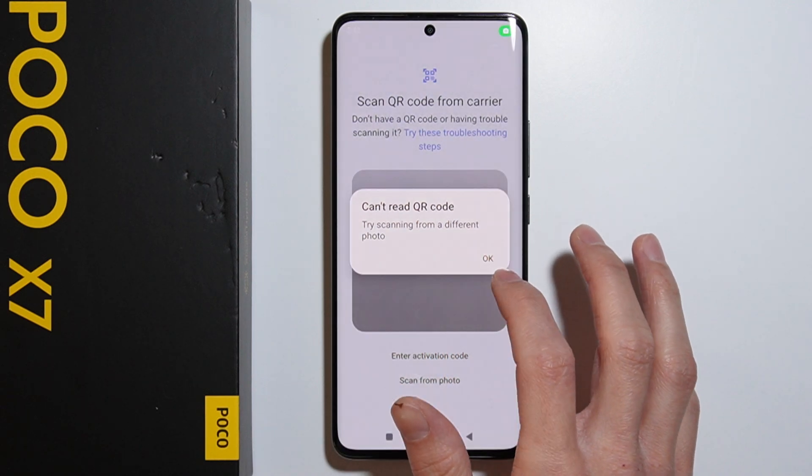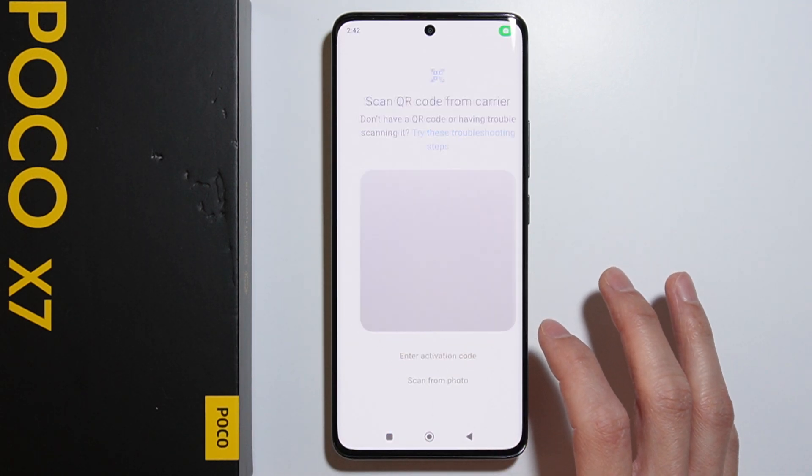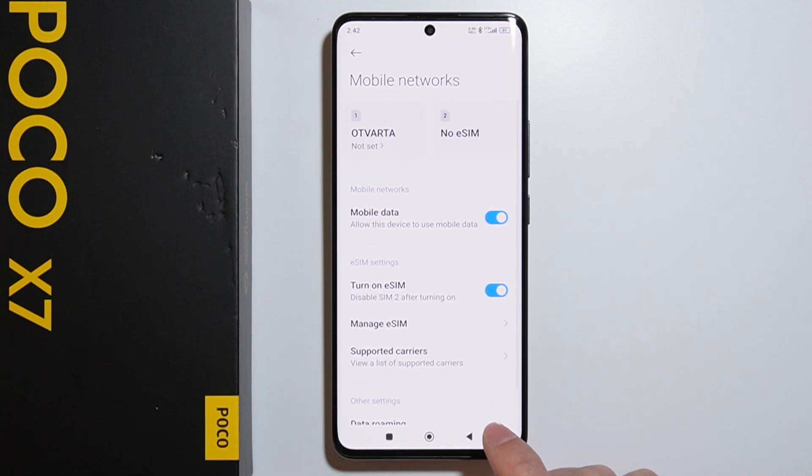I have a QR code here but it's incorrect since it's not from an eSIM carrier. The QR code is being scanned, and once you have the correct one, you will follow the instructions to complete the eSIM configuration. That's how to activate eSIM on this device.